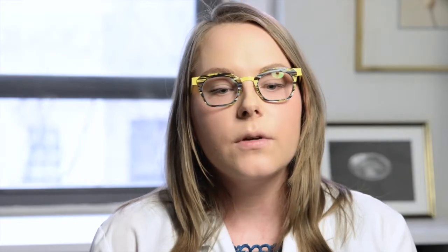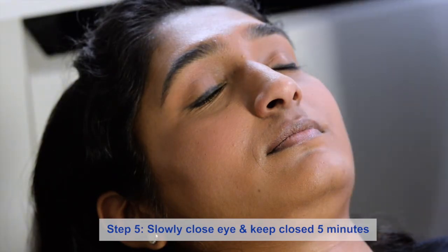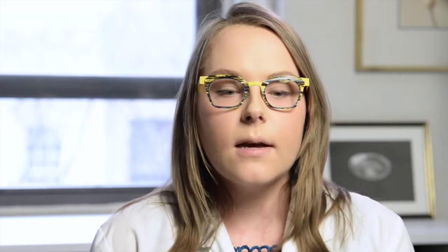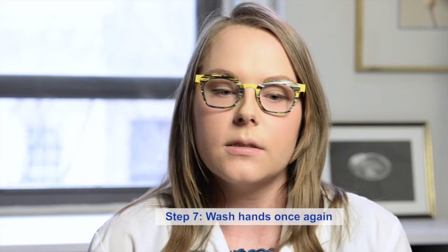Step five: slowly close your eye and keep it closed for five minutes. Step six: make sure to gently wipe away any excess. Step seven: if you did not put on gloves, then wash your hands again.